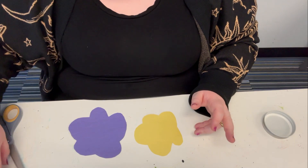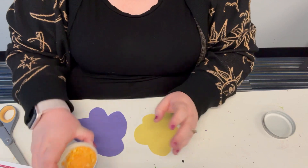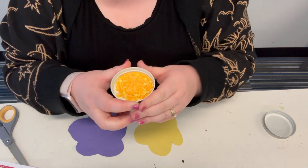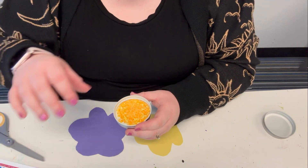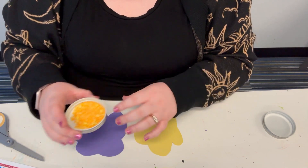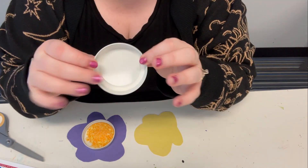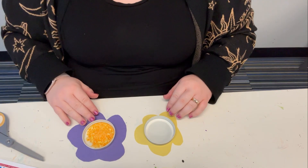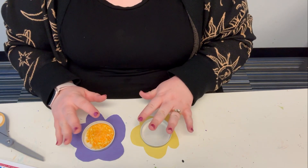The next part: take your Cheetos, put them in a bag and crumble it together so it looks like this — this is going to be our pollen. When you're done, take your Cheeto dust and put it into one of your mason jar lids, place it in the center of one flower, then take your blank lid and place it in the center of the other flower. So here are our two flowers — this one has pollen and this one has nothing in it.